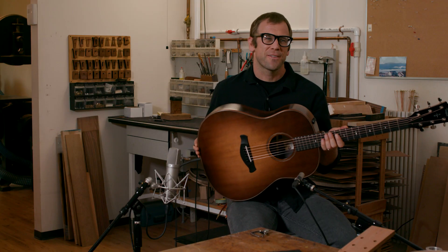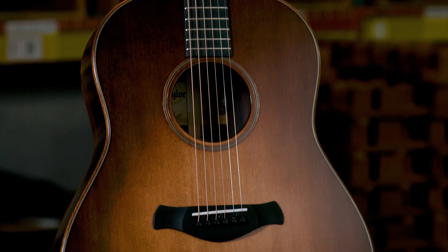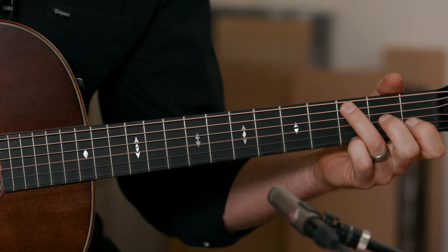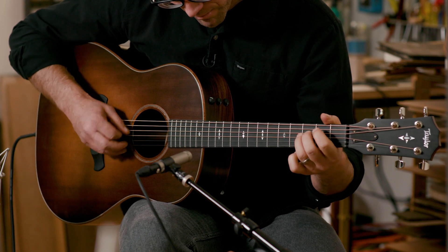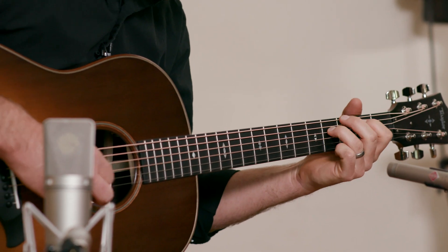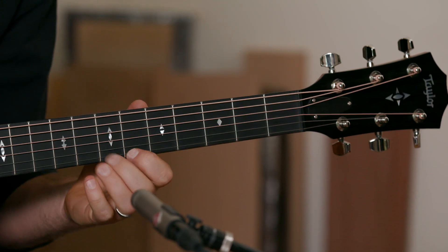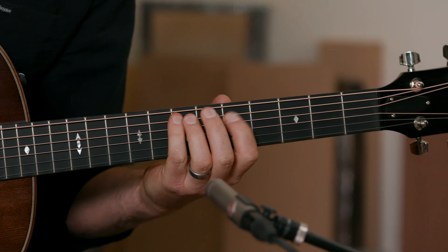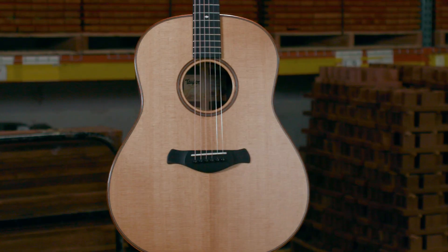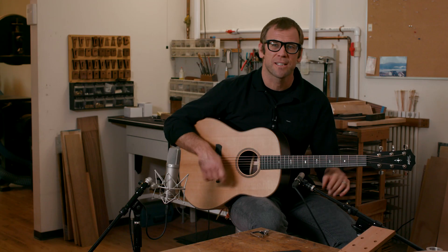This is our 717 Builder's Edition — a rosewood and spruce version of this guitar with all the Builder's Edition appointments. And this Grand Pacific 717 model is also available without a pickup and without the wild honeyburst top finish, since we're building these guitars both with and without it.